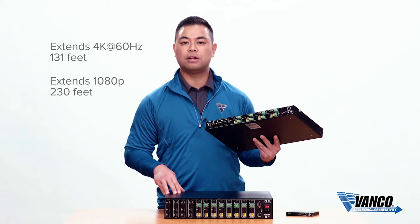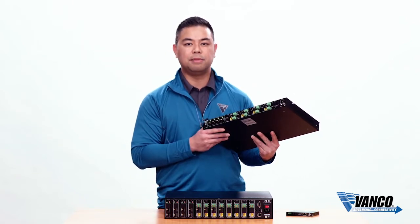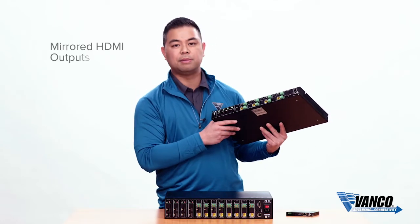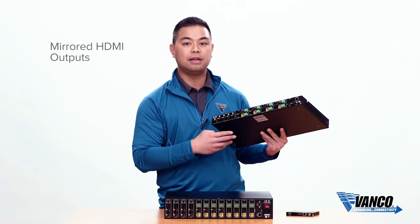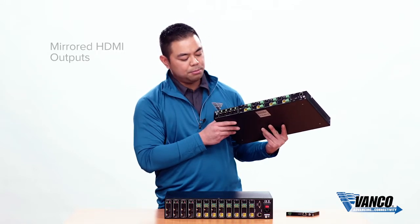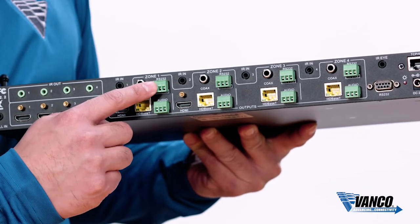Both units were built with a professional integrator in mind, with more bells and whistles than a standard HDBaseT matrix unit. The outputs include a mirrored HDMI output that gives you a lot of flexibility — you can attach a local HDMI display or expand it further by connecting an HDMI splitter. In addition, you also have analog audio and digital audio.